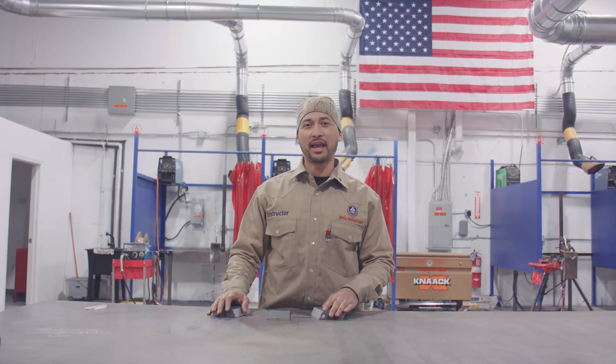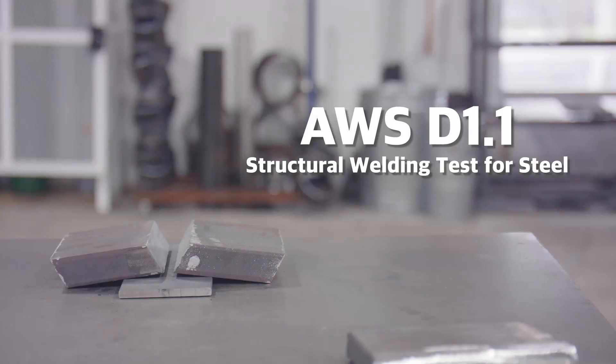Hello fellow welders. I'm here at AmeriArc Welding Academy in Inglewood, New Jersey. We're here to go through a tutorial on D1.1 Structural Steel Plate. D1.1 is a certification test required to be a welder according to the American Welding Society and New York City Department of Buildings.